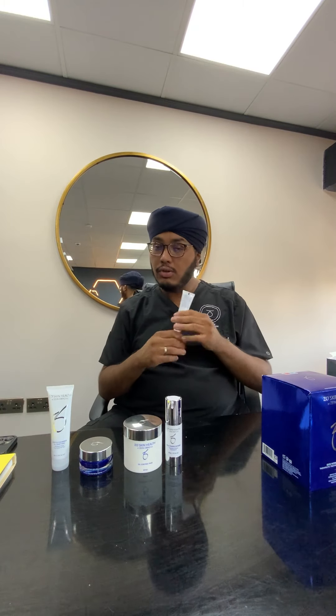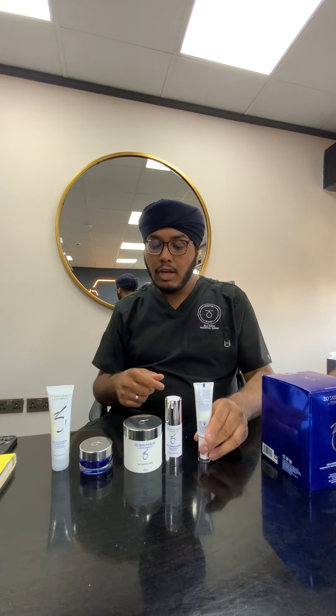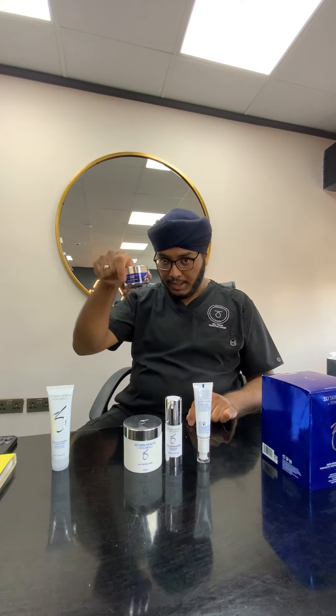Straight after the rosatrol, use your sunscreen — you can use that every day right away. The only product you build up slowly is the polish. So just to recap, your morning routine is: cleanser first, then polish, then dry your face, then use your pads, then daily power defense one pump, rosatrol one pump, and then your sunscreen.